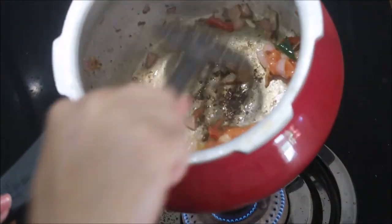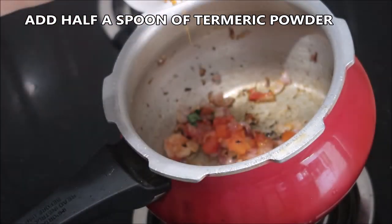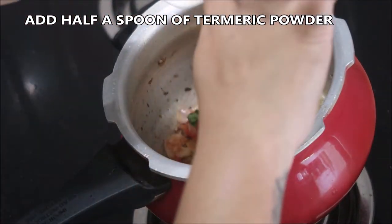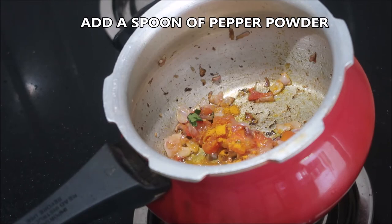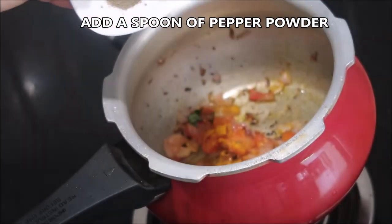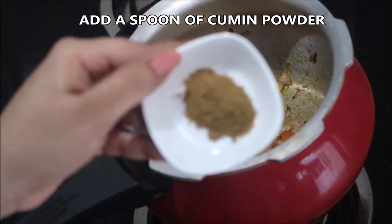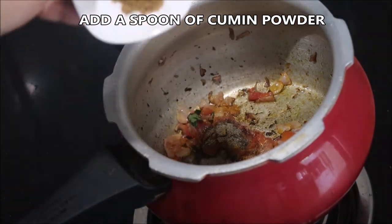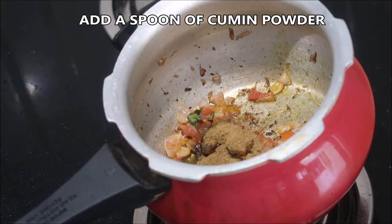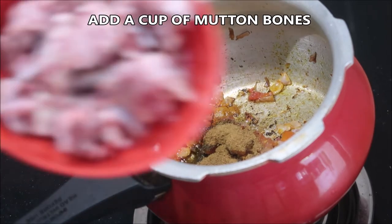Now it's time to add in the powder masalas. Keep the flame on sim or low. We start with half a spoon of turmeric powder, then followed by a spoon of pepper powder, and then a spoon of cumin powder.